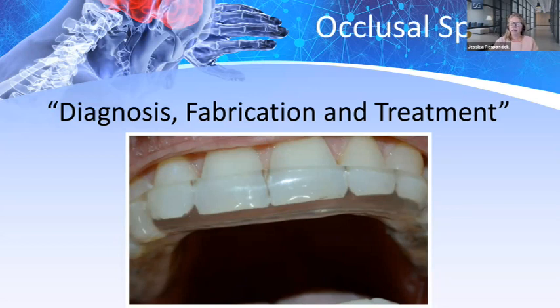Welcome. My name is Jessica Respondek. I'm here with DSG Education. Tonight's presentation is on occlusal splints — diagnosis, fabrication, and treatment. The presenter is Dennis Urban, CDT.